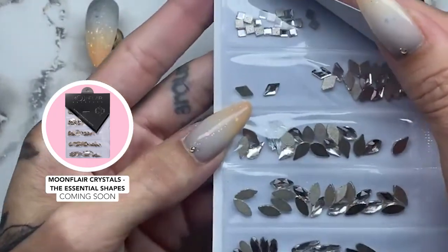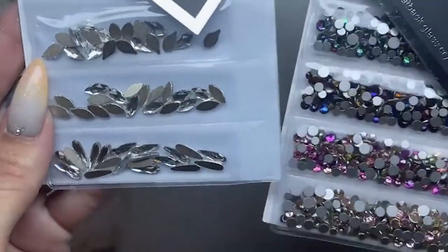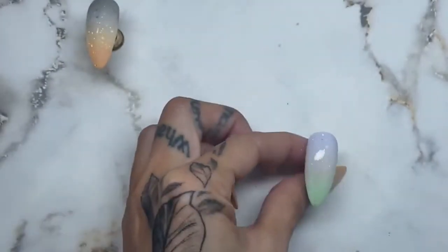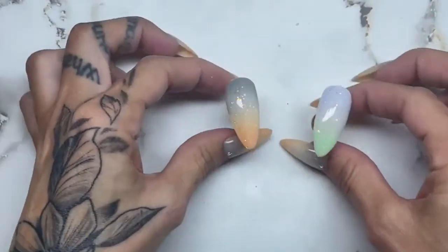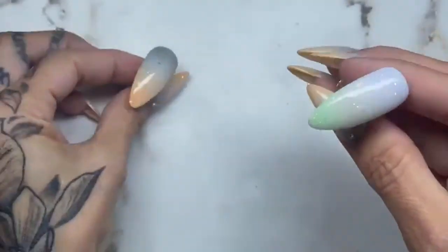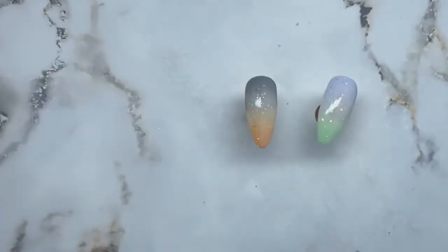There are drops and squares and Flame shapes — I think it's called Nova Flames. Yeah, Nova Flames — absolutely gorgeous. The Nova Flames include six different colored flame crystals in three different sizes. Essential Shape is classic Moonflare crystals but in shapes — oval, small and large window square, diamond, navette, and flame.